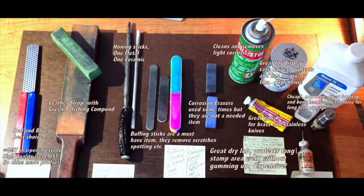This is a long video for everybody that wonders how I prepare my knives for sale or for my own collection. Right now you're looking at a picture, and the picture basically shows the things that you need, and I have a little description by each one of them.